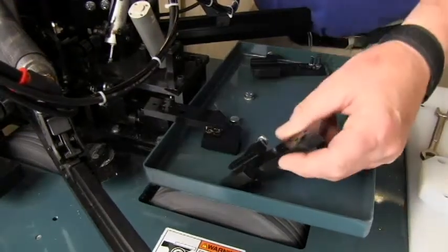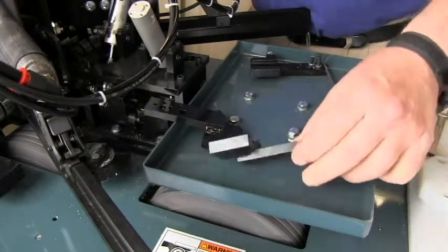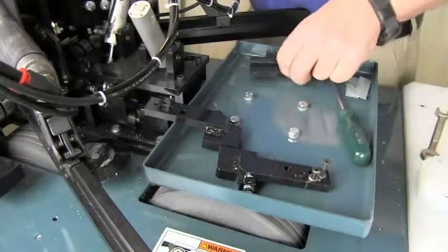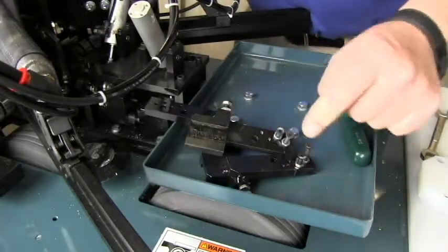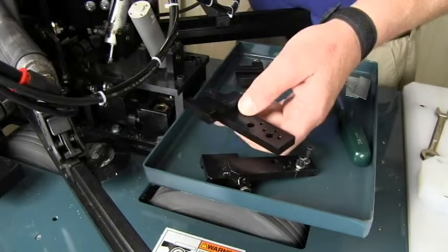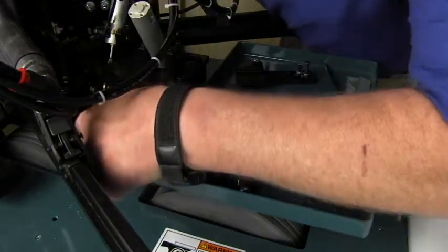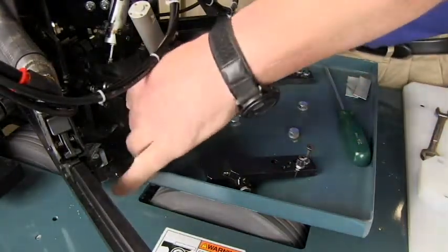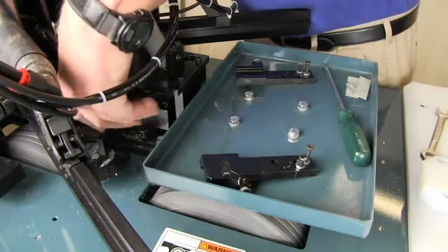The quick change stop arms have a dovetail in the back to slide in and out. There is a stop bolt on the bottom that adjusts the height at which the stop rests when the air is on. The stop arms are the same from left and right — the only difference is which side of the stop you put the stop bolts on. The stop arm slides in onto the matching dovetail on the block; use a three-sixteenths Allen wrench and about a quarter turn to lock it in place.